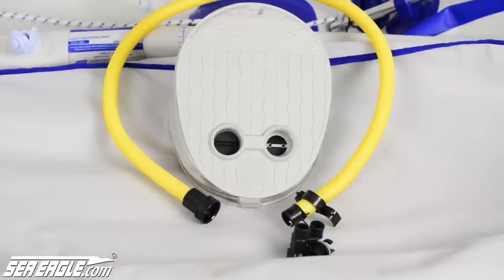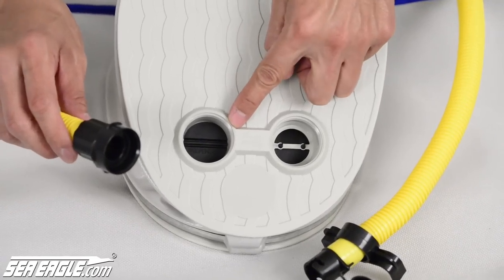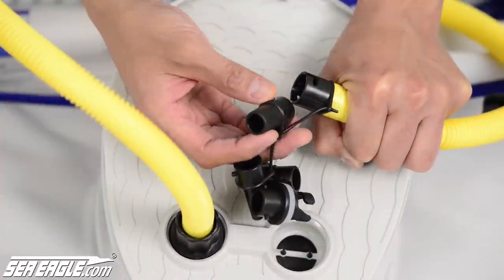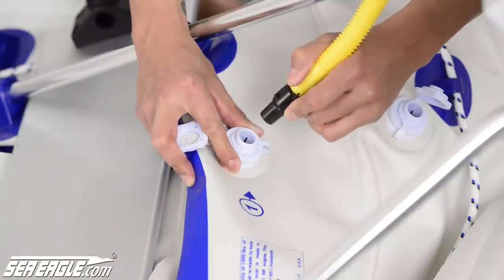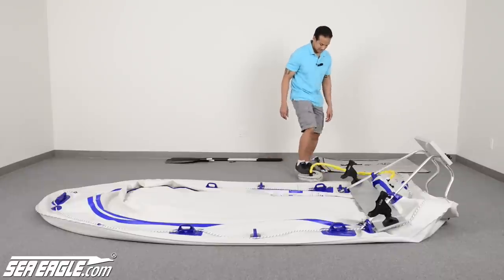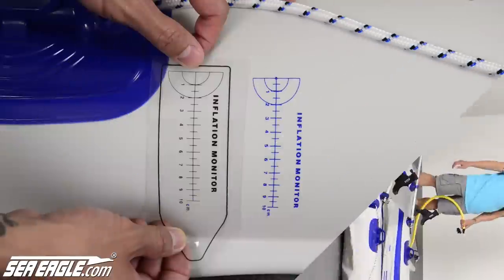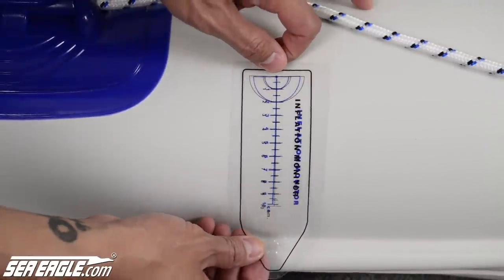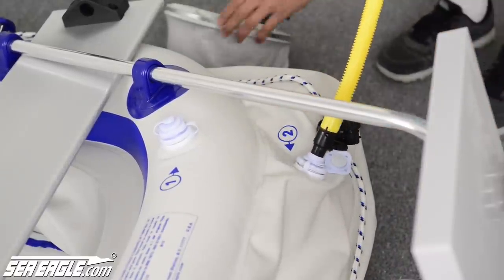Locate your foot pump and hose. On one end of the hose is a large adapter — screw this into the port on the pump that reads and points to inflate. On the other end of the hose you'll have multiple adapters; grab the one with the large mouth and insert it by screwing tight. Insert the hose into the chamber one valve and begin inflation. Use the clear inflation monitor located with your repair kit to assure that you achieve the correct pressure. Continue inflating the chambers in chronological order. There's no scale for chamber number two, so just inflate it until it's firm.